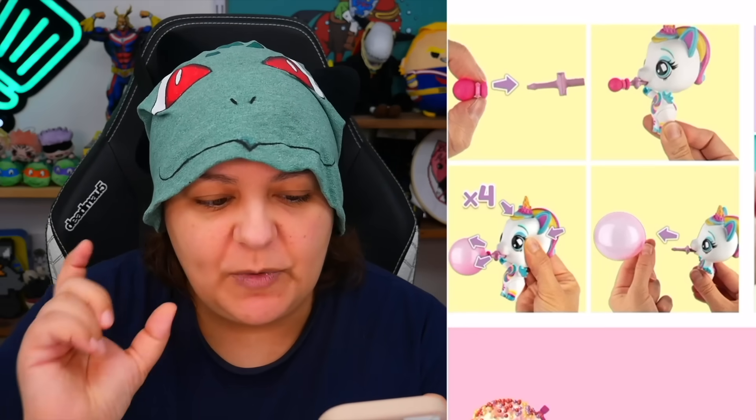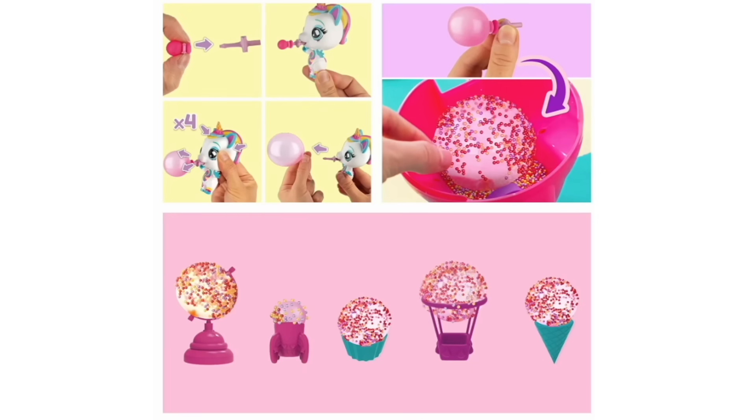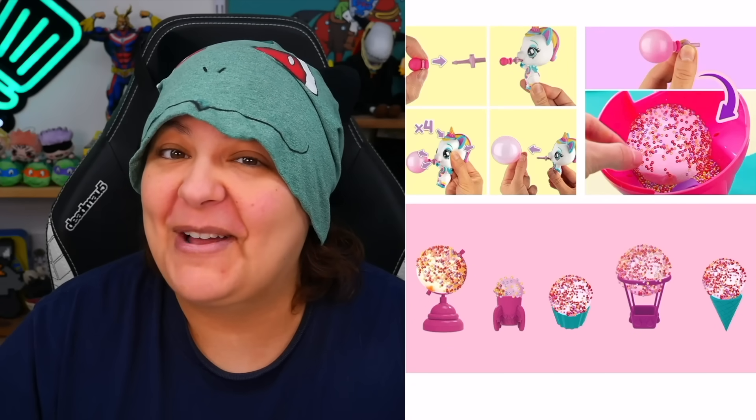It's showing that we're actually making tiny little balloons, and the character is blowing the air — that's exciting! And then we're decorating with the little beads? That's going to be one heck of a mess. Stay tuned for a cleanup.